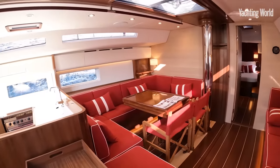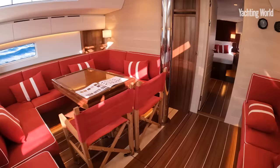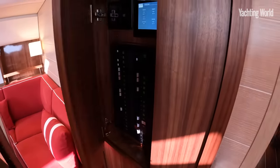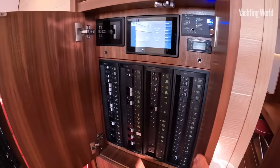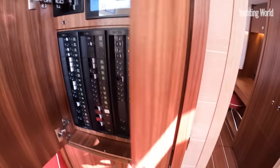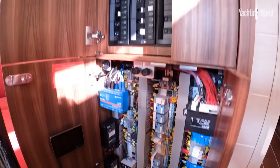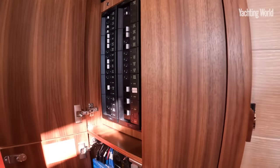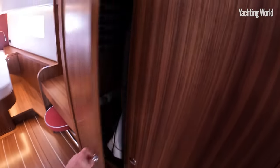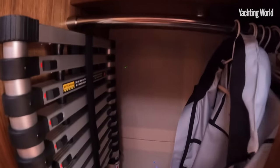Coming back to the owner-operated management side of things, it's been methodically laid out to be easy to manage. An example of that is having all the electronics here on this forward bulkhead — all your switches and switch panel to access, with the fuse panel parts underneath, all in one area and easy to get at and troubleshoot. And the same with the computer side of it — you open up behind that fabric panel in the wardrobe and the main computer electronics are in there.